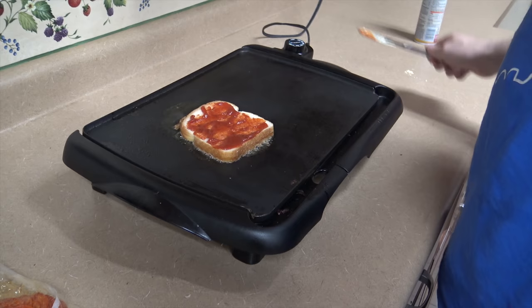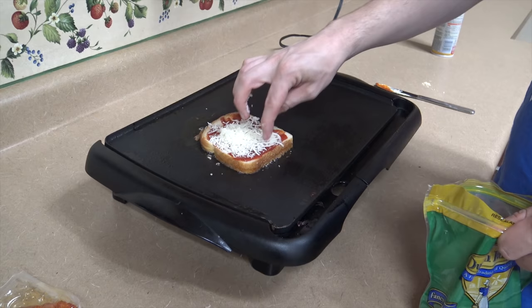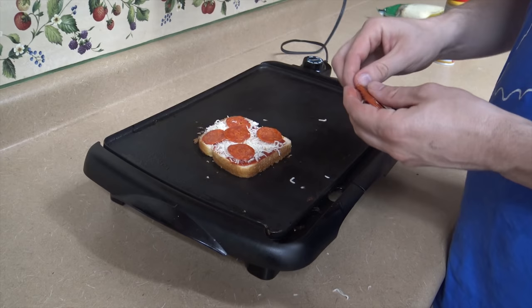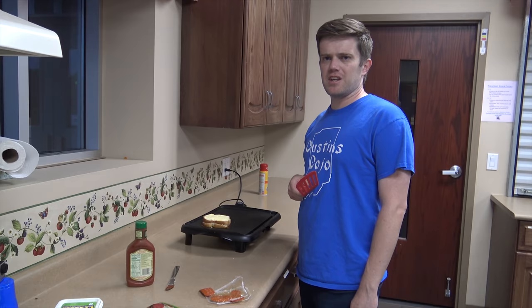Then you add on your mozzarella cheese. This is the middle of the sandwich, so you have to make sure you cover the entire surface area. Then you put on your pepperonis — you can put on as many as you like. You can never have too many pepperonis. Once you get that on there, you put on your other piece of bread. You wait for it to get nice and hot, and then you flip it.